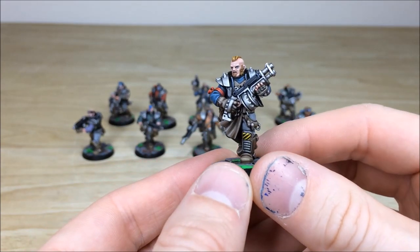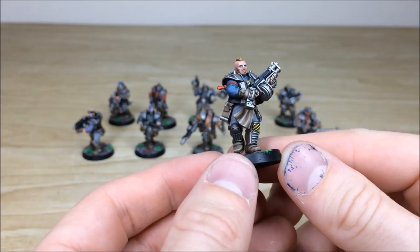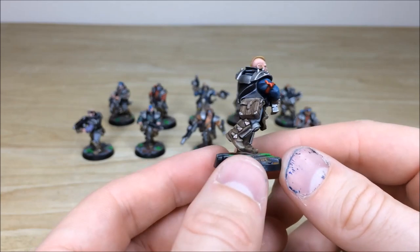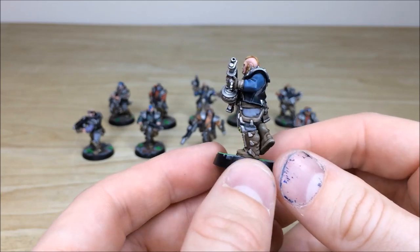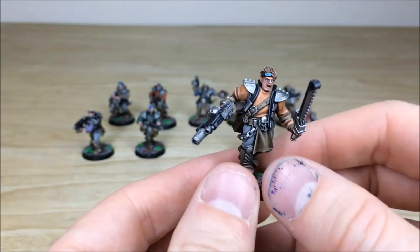Moving to another one of the chaps in the gang — all the eyes and everything painted, the hair with a lot of texture which is really nice, some chevrons on the knee pad all free-handed on there, and all the edging done on the models. Barrels drilled on all the guns as well.